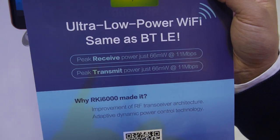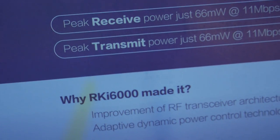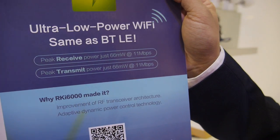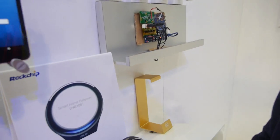It says power is 66 milliwatts, and transmit is also very, very low. We think Wi-Fi is the easier choice for connectivity. For all these products, the key is power consumption, so we developed low power consumption Wi-Fi technology.